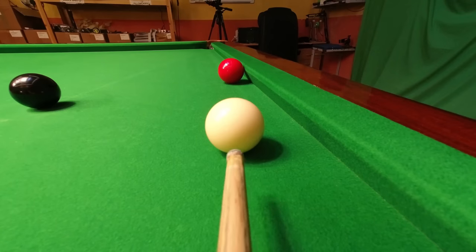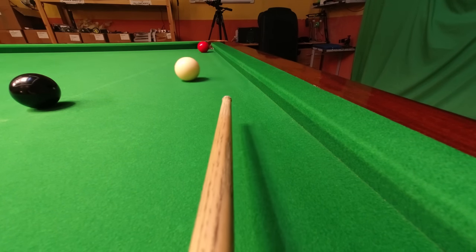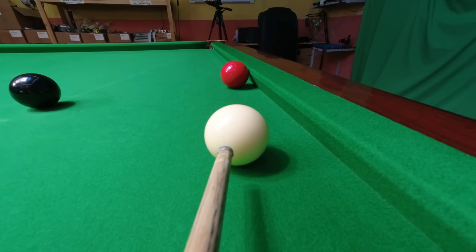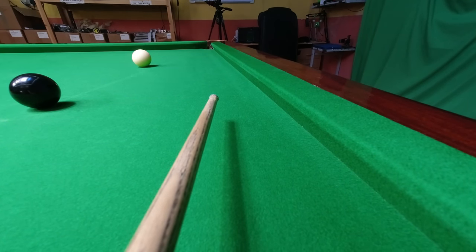Tip nineteen. When you're potting along the cushion you have to be really accurate because the pockets are very tight from this angle. The trick is to play with the opposite side spin to the cushion you're playing along — even though I play this quite badly here, it still pulls the ball into the pocket.